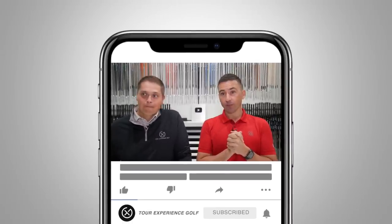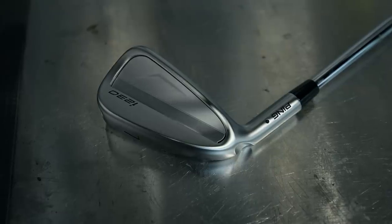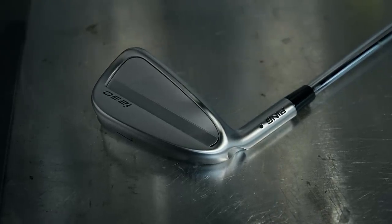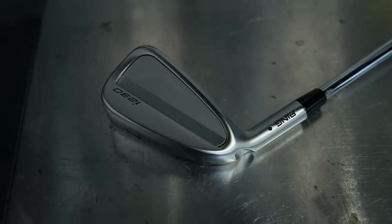Welcome back to the channel. Last week Ping released the lower-weighted new i-series irons, the i230s — long time coming. They have a lot of bag appeal personally; they look good. It's really sharp and very minimalistic for Ping, which definitely appeals to a certain type of player.